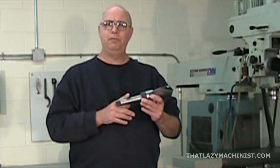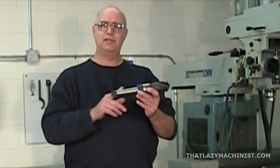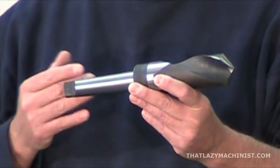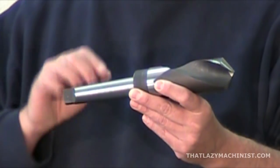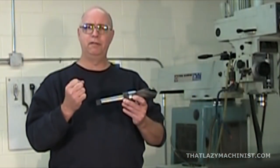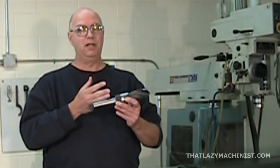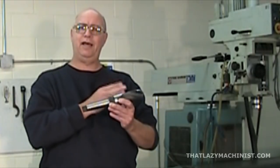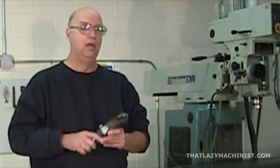There are three types of shanks that you will generally find. The first are tapered shanks. In this case we have an MT4 tapered shank, which is a Morse taper number four. These shanks produce a lot of holding power because for a large drill there's going to be a lot of torque. So we find them mostly on drills that are larger than a half inch or 13 millimeters in diameter.